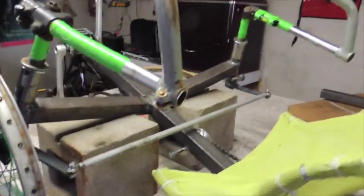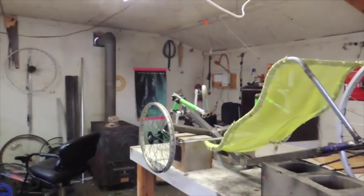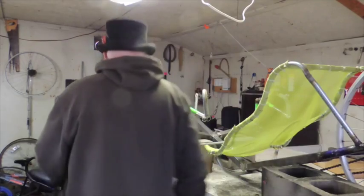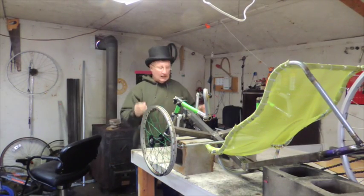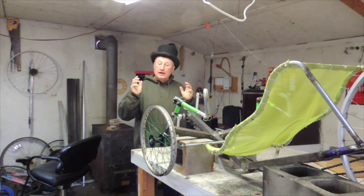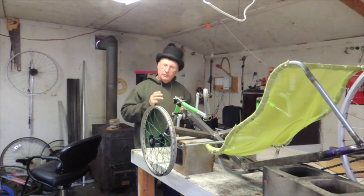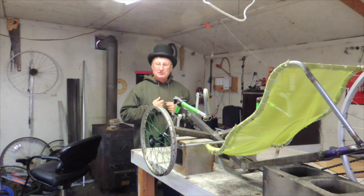Looking good! Now if I get the spokes and the inner tubes I'm pretty close to going for a ride. This is basically done other than lacing up a wheel and putting the tires on. It took me about three weeks to do it — that's a record. I've never built one that fast before. So this is a real fast build.